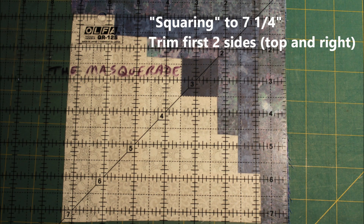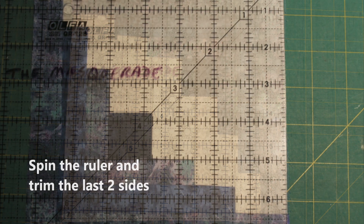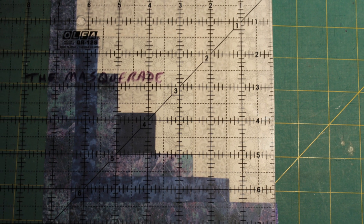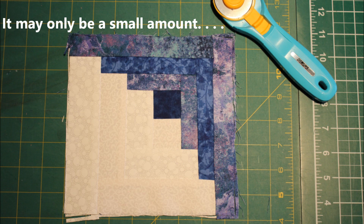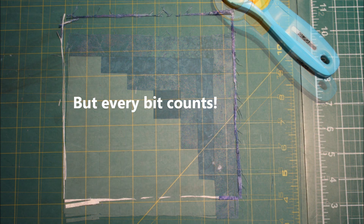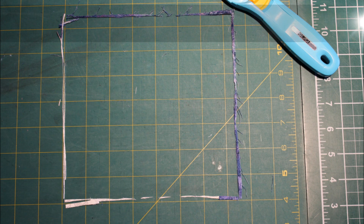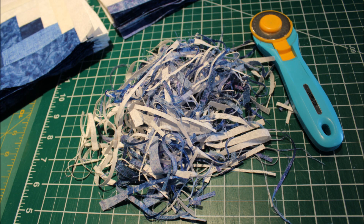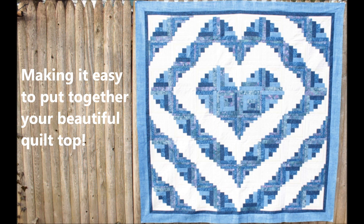That's time consuming, so it's actually worth the effort to go in and square your blocks off. That's my tip for the day — remember to square off your blocks. Thank you.